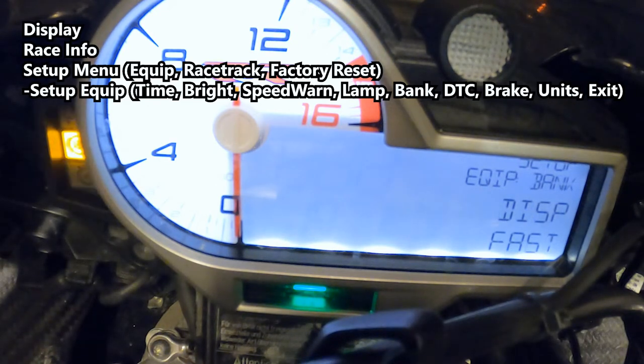This is the bank angle display setting — I want to have it on because I like seeing what angle I've got when going around turns. Dynamic traction control shows us that we have it on.